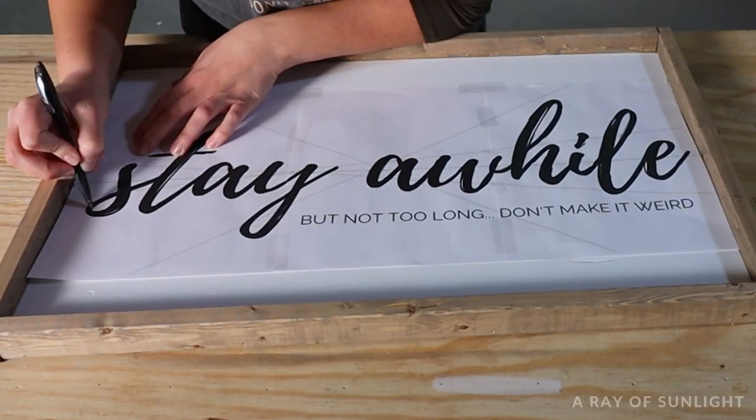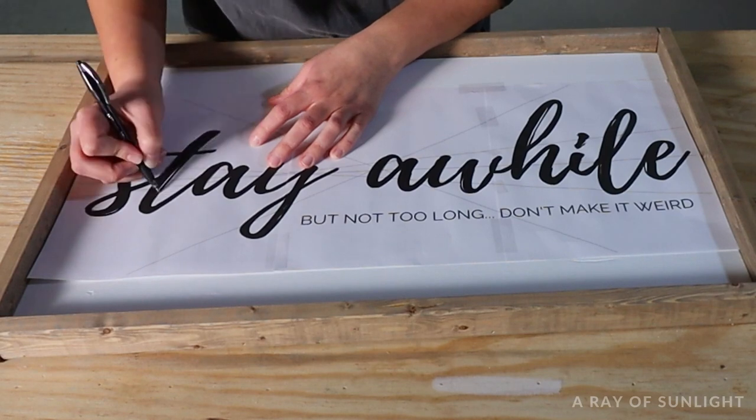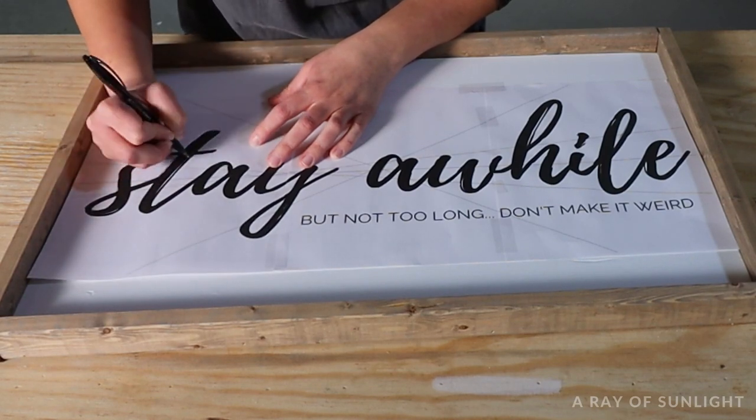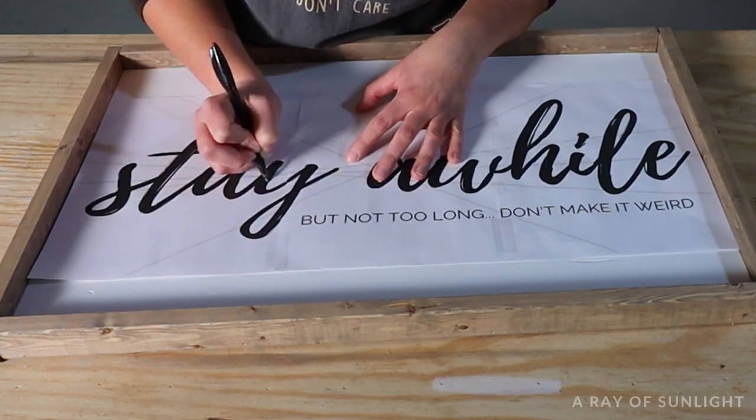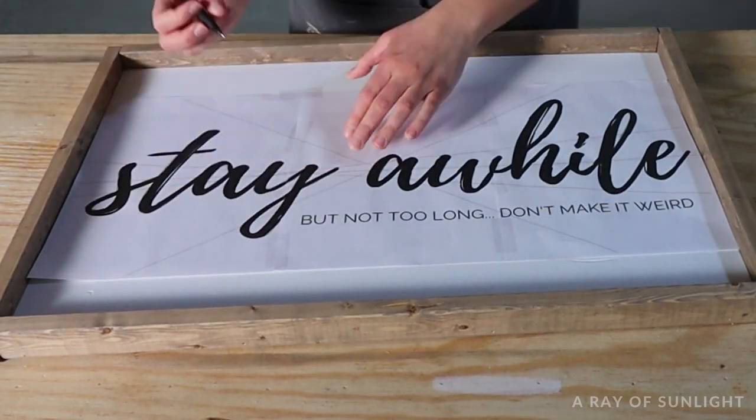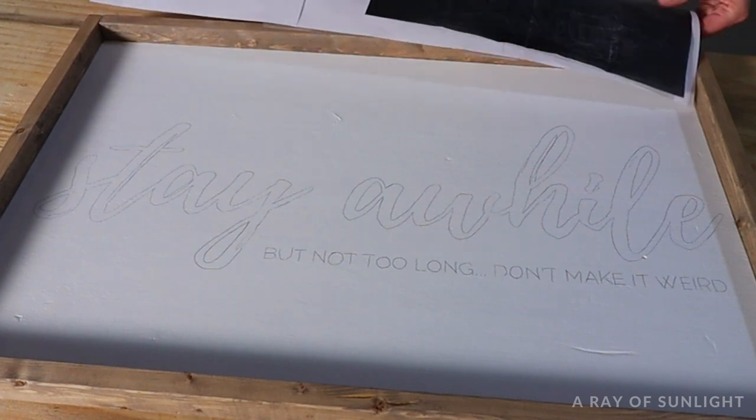Then, with a pencil or a pen, trace the design onto your sign. If your transfer paper isn't as big as your template, you'll need to move it as you go. Once you've traced the design, you can lift up your template and the graphite paper to see the outline left on the sign.